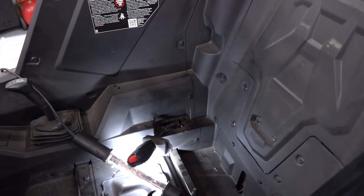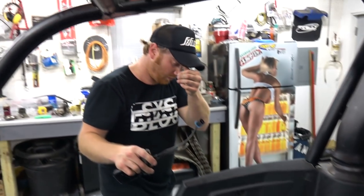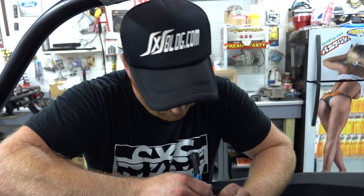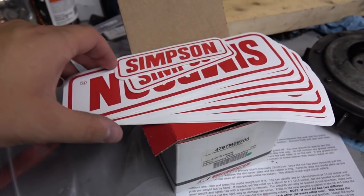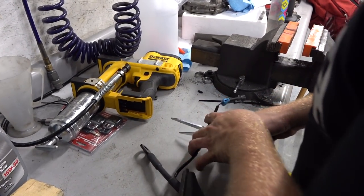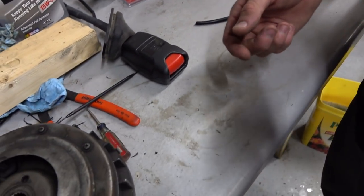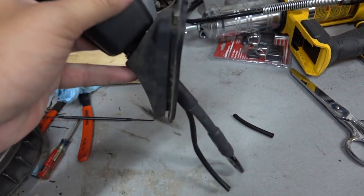The belt comes out through the bottom. We just need to unplug the wire — you can see where it plugs into the harness. We'll cut it in here somewhere, wire them together, tape it up, shrink wrap it, maybe even put a little solder on it. We'll strip the wires off and wire them together.